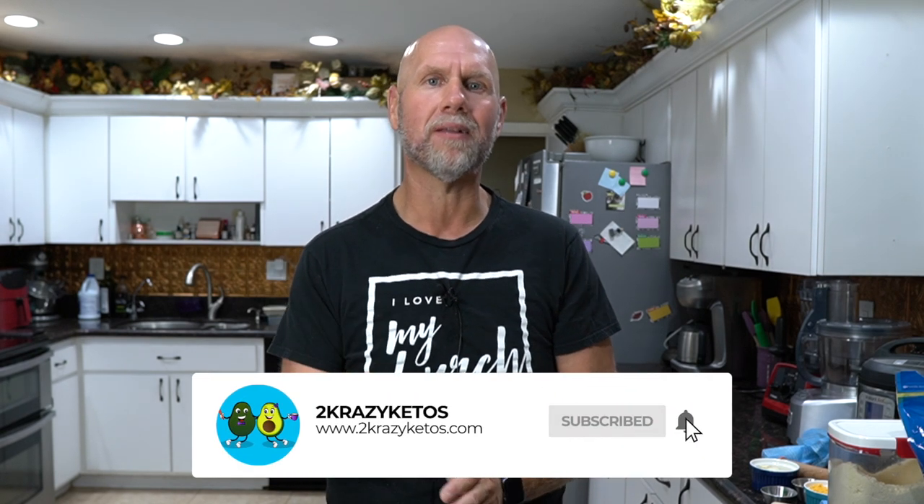You can find us on all kinds of social media platforms like Facebook, Instagram, and Twitter, and we have a website which is 2crazyketos.com — that's where you're going to find all of our different recipes. We do upload at least five new videos every single week, so make sure you subscribe to our channel and hit the little bell button so that you are notified every single time we upload a new video.